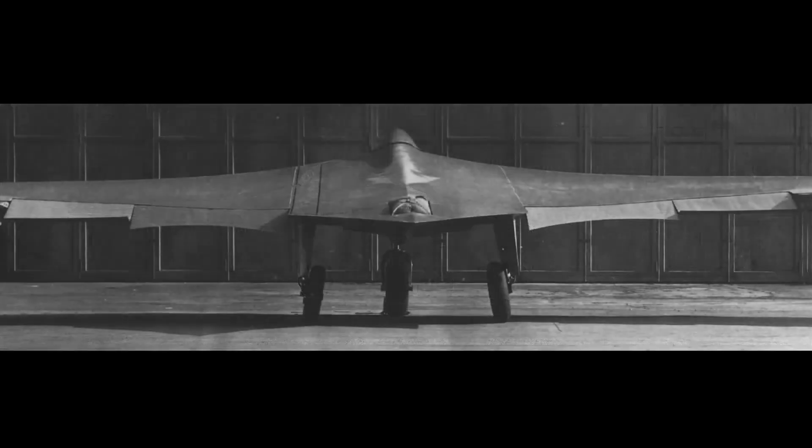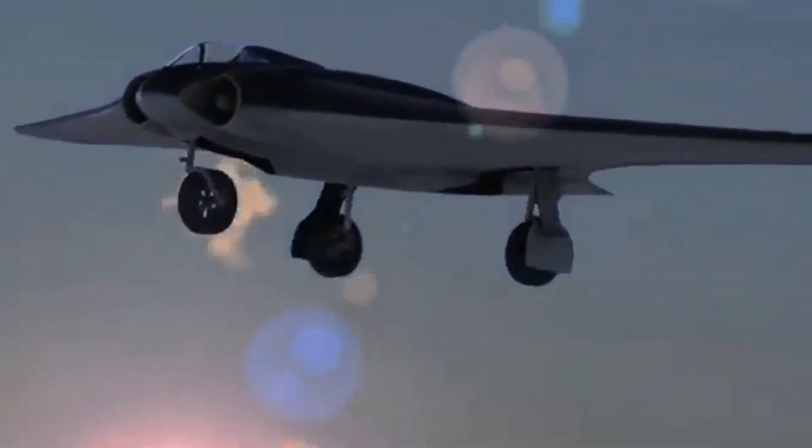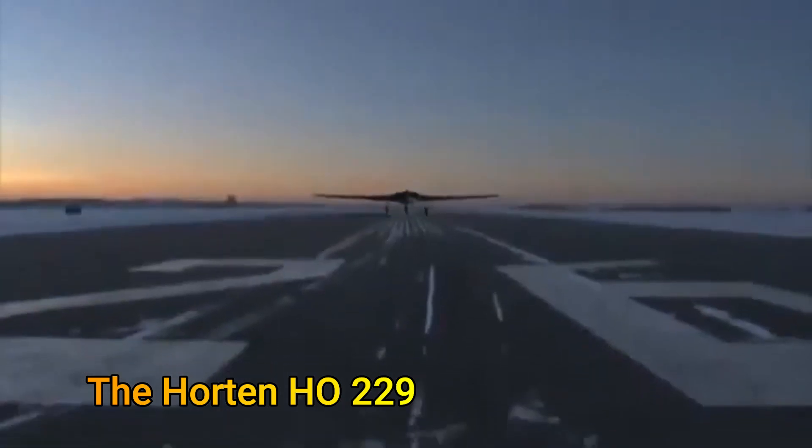The aircraft was way ahead of its time. After the war ended, this aircraft was worked on by both British and American engineers, but they couldn't get it functioning. The Horten Ho 229 is one of those marvels of engineering that leaves you to wonder about the impact it could have had on the outcome of the war had it been fully developed.